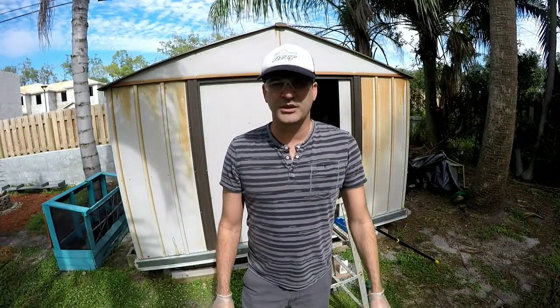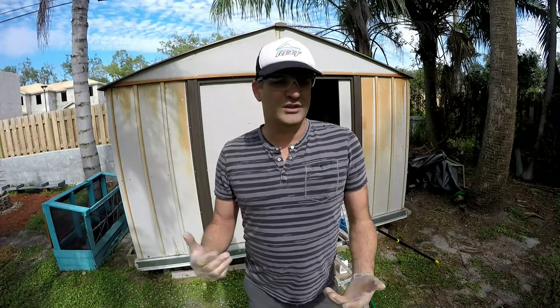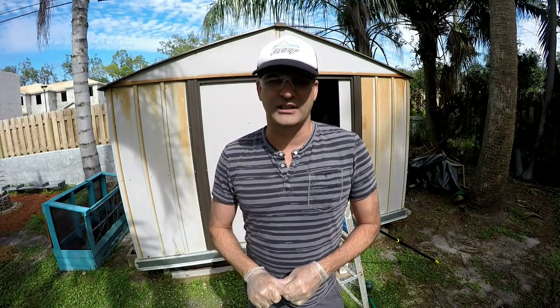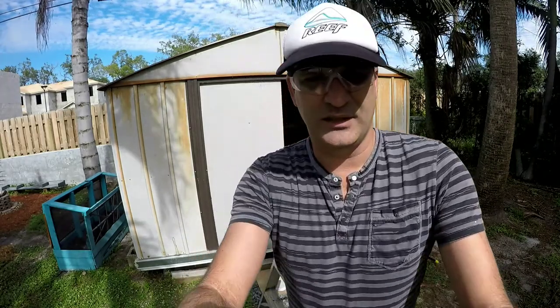Hey everybody, today I'm gonna be working on a project — the shed. I wanted to start working on other projects, so I was actually thinking about renaming the channel to 'Upkeep with My Jeep.' We'll see how that goes. But for now, working on the shed — it's full of rust, the roof is full of rust all over the place, and I didn't see a lot of stuff online, so I wanted to make a video.